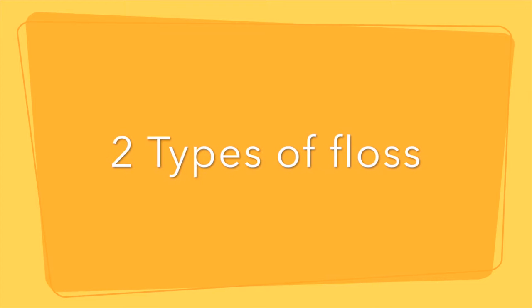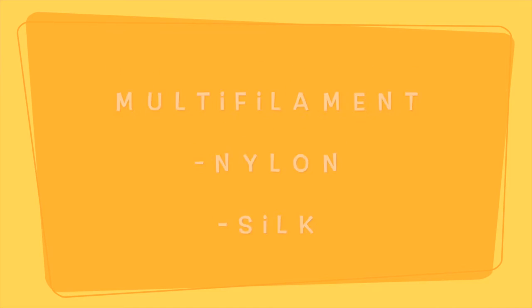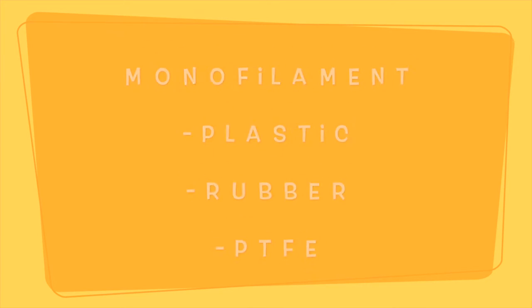To begin our discussion about oral healthcare instruments, we will begin with interdental aids. There are generally two types of floss: multifilament floss such as nylon or silk, and monofilament floss such as plastic, rubber, PTFE, Oral-B Glide, and Listerine Reach. Many brands use the term Glide in their floss name and this indicates monofilament floss.